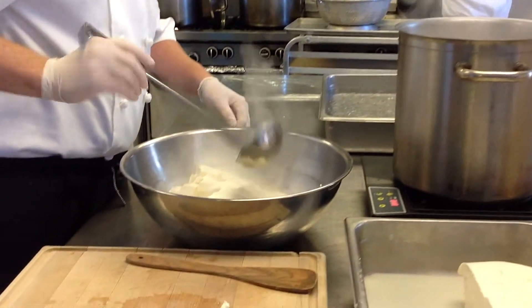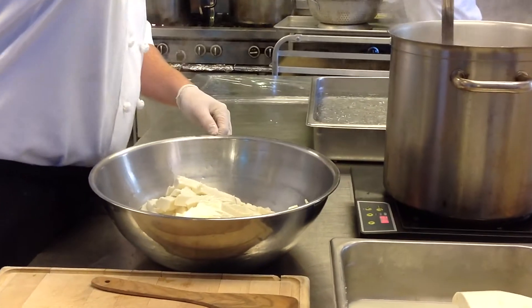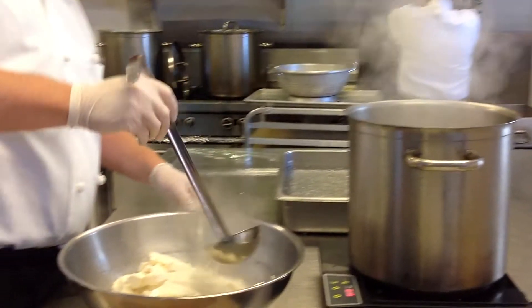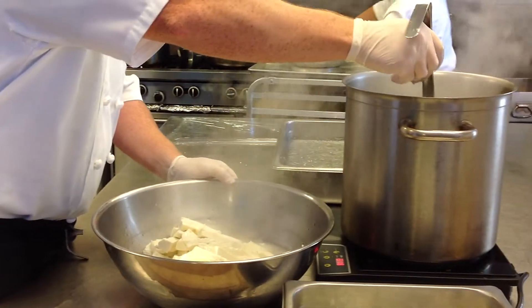This water is at about 180 degrees with a little bit of salt. The process for making mozzarella is to basically warm up the curd. Once the curd is warm, we're going to slowly and gently press it, and you're just going to keep ladling some water to fill up that bowl.